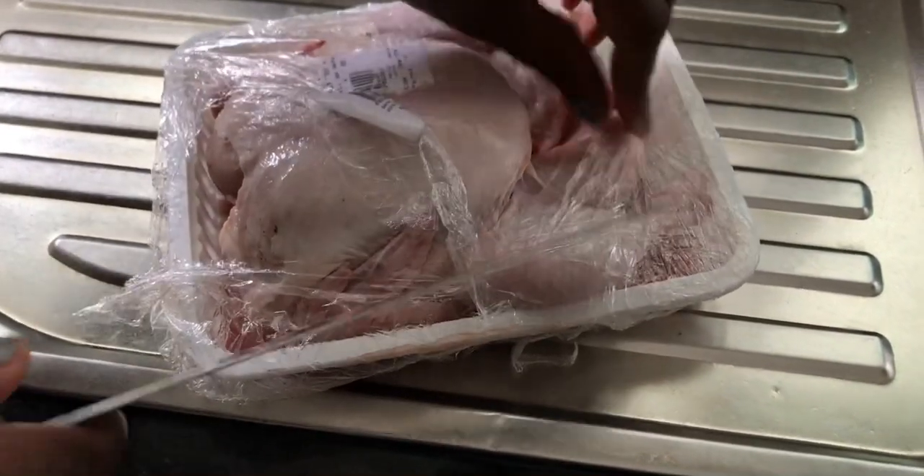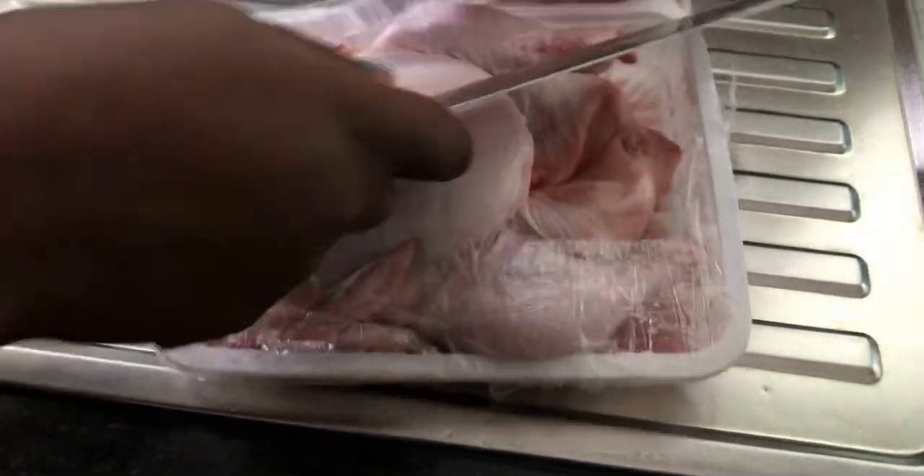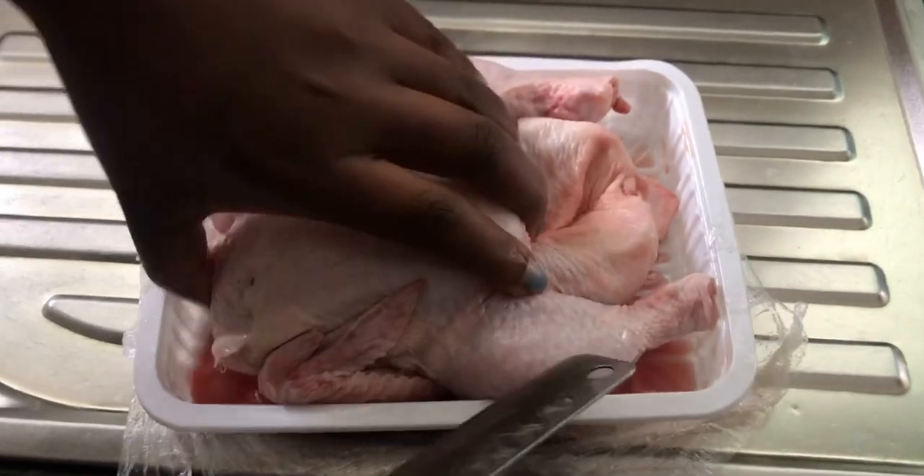Hi guys, welcome back to my YouTube channel. It's me, your girl Tosantasha. Today we are going to make broiler chicken and show you the process of how I do my marinade.